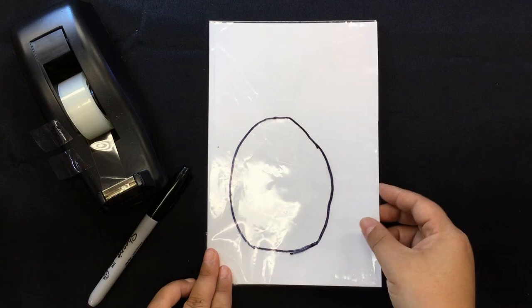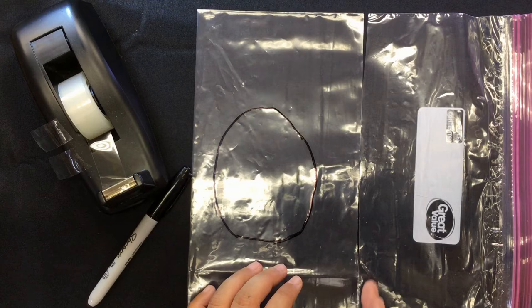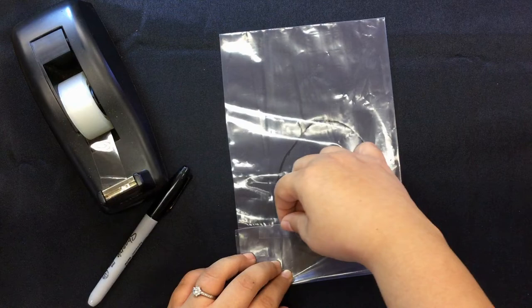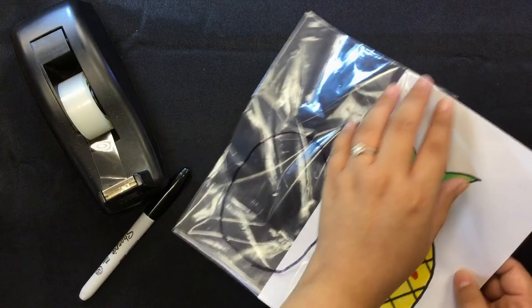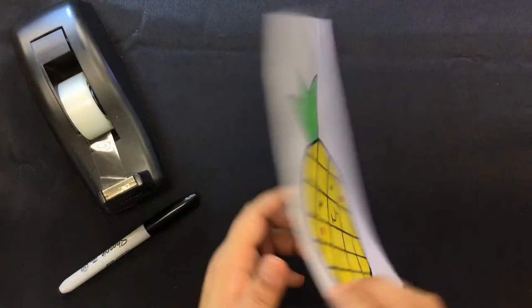For this example, we're going to use the clear storage bag. You would cut it in half, making sure you make a pocket that has three sealed sides. We're going to fold the end so that the paper can fit inside, and secure it with the clear tape. Now we're going to get our finished picture and put it in the pocket. If it doesn't really fit, you can adjust the pocket — reposition it so it fits nicely and flat.